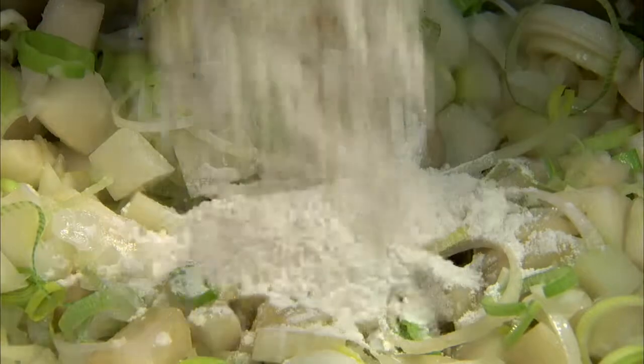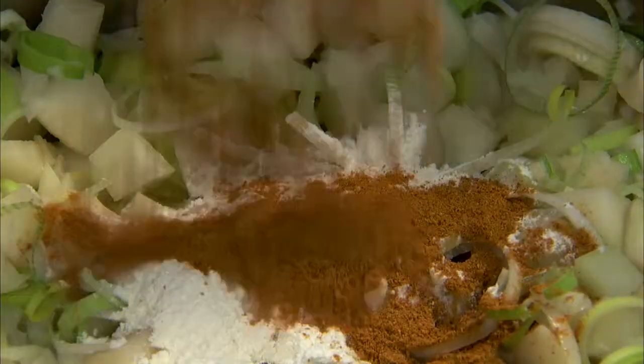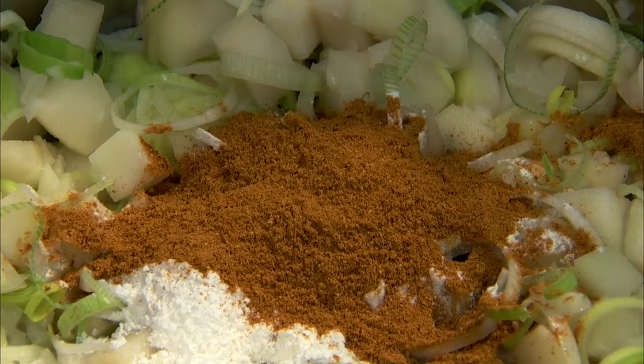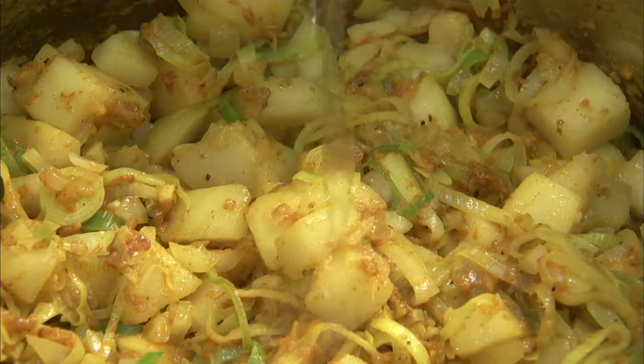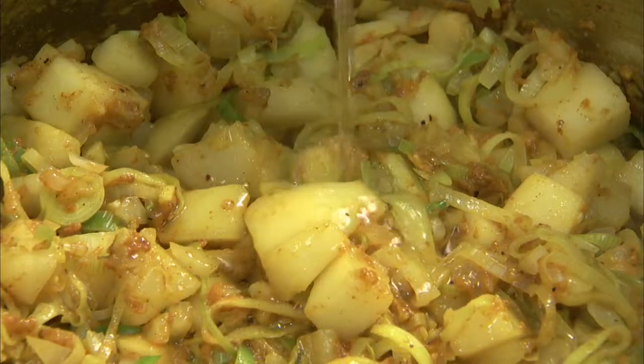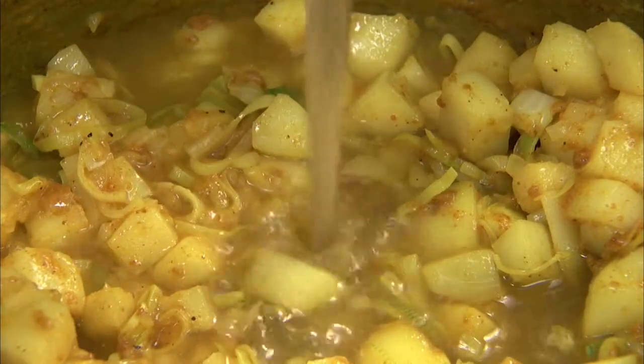Next, add three tablespoons of flour and two tablespoons of curry powder, and sauté until the pears become soft, about two minutes. Then stir in half a cup of dry white wine and six cups of chicken stock.